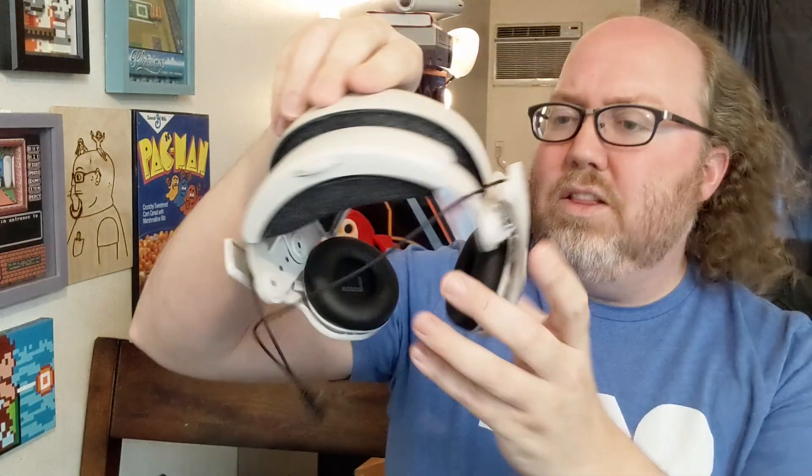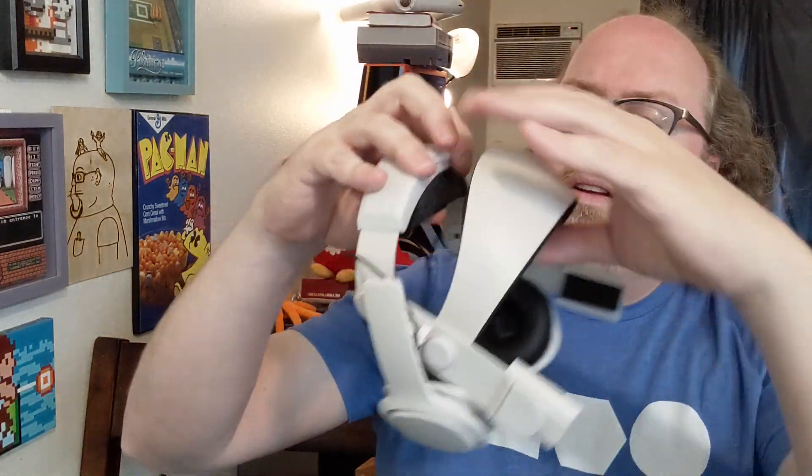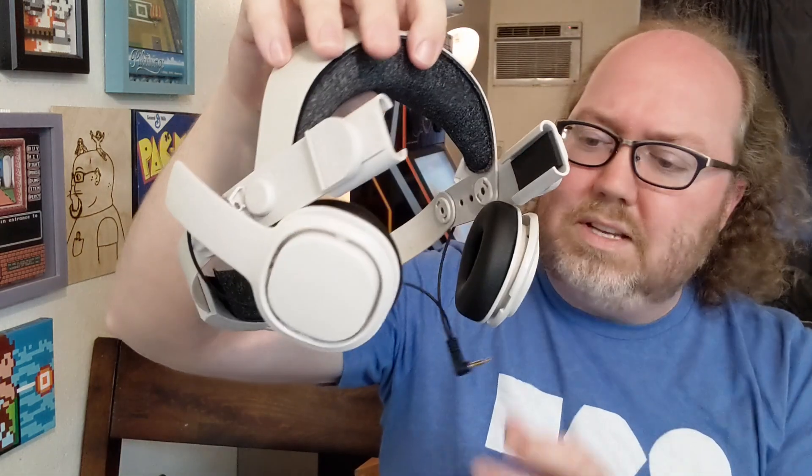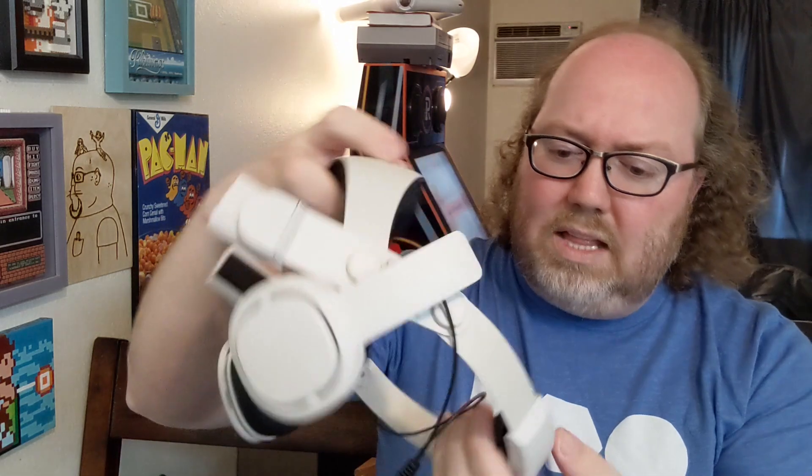Now this here is the Oculus Quest 2 premium deluxe audio strap. This thing is insane looking. This front part is like a transformer. It looks like this whole thing also acts as a strap, so I'm going to have to remove the other strap and put this one on now. It comes with headphones — you plug this in, there's your headphones. I like this cushion — super soft cushion — but I can also see this getting saturated really quickly, especially if you're playing games like Synth Riders or Beat Saber, stuff where you're sweating through. But we'll give it a shot anyway. I'm curious to hear the sound, since I was just using earbuds this whole time.